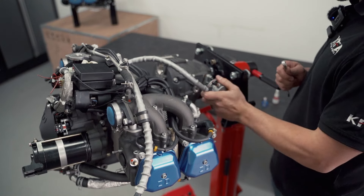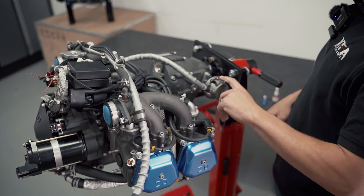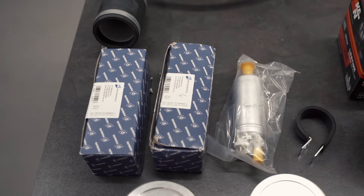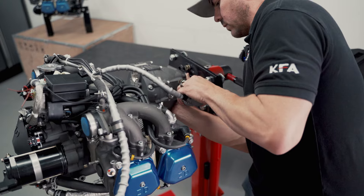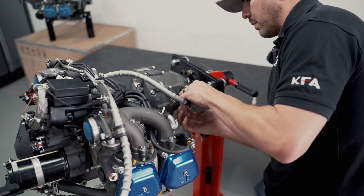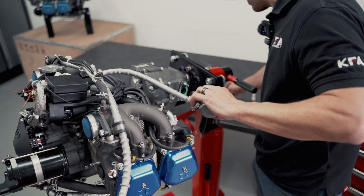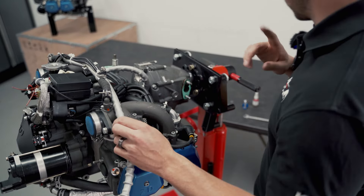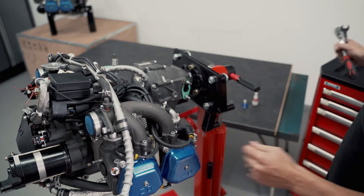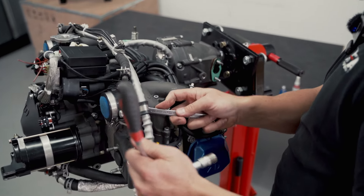Now we're going to move on to taking the pumps off. We don't need these mechanical fuel pumps because we use the electric pumps that come with the turbo upgrade. A little wiggle and it pops right off. Along with the pump, we're going to take off the fuel lines that come with the engines because we use our own fuel lines supplied by the turbo kits.